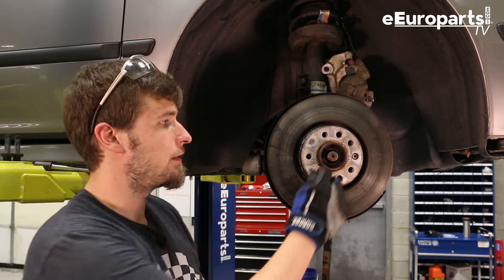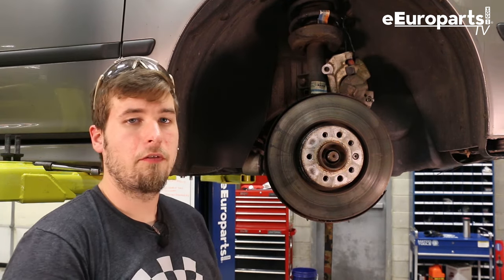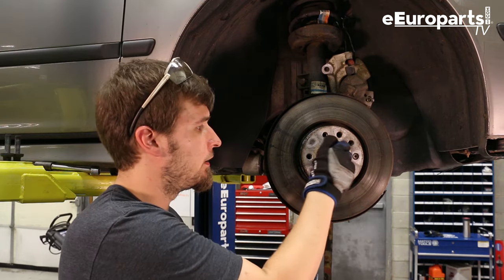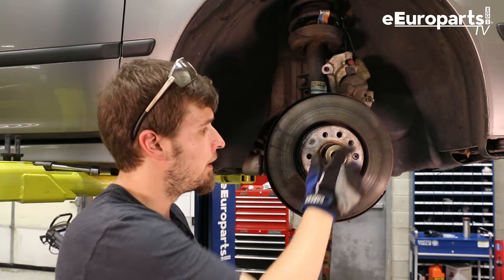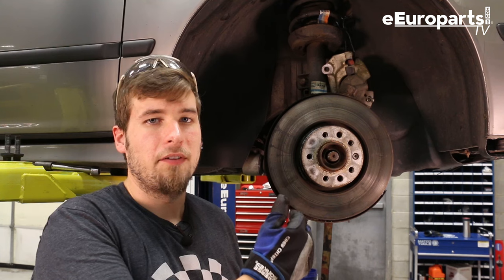With the control arm out of the way, we need to pop the axle out of the spindle. Generally you just take a big hammer and whack it right on the end. If it's seized, first you're going to want to take a nut — preferably the one that came off — and thread it on ever so slightly so that when you hit it, it doesn't mushroom the threads. If you mushroom it too much, it will not come through and then you have to take some extraneous measures.